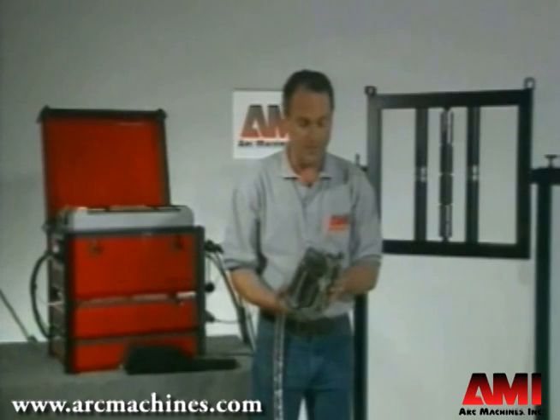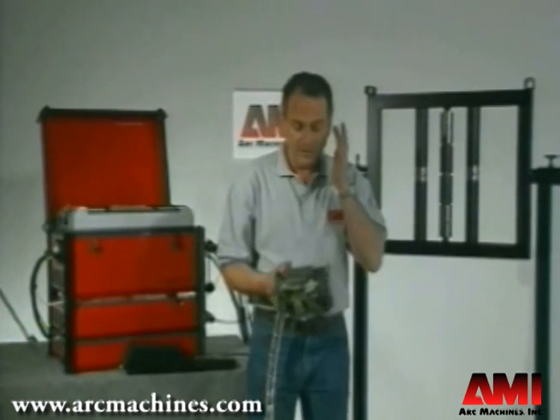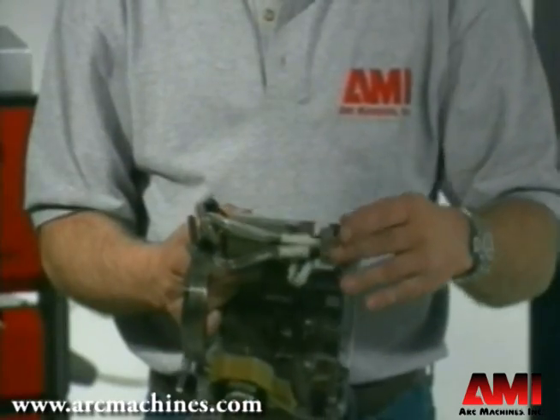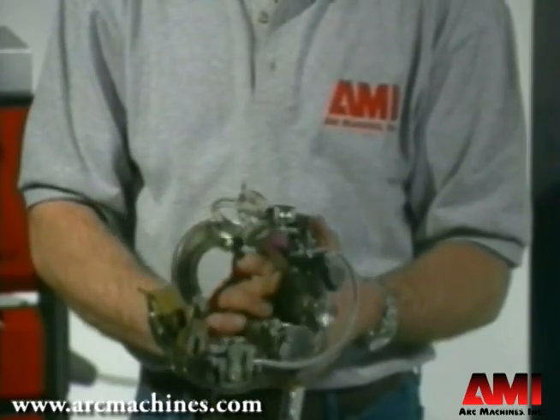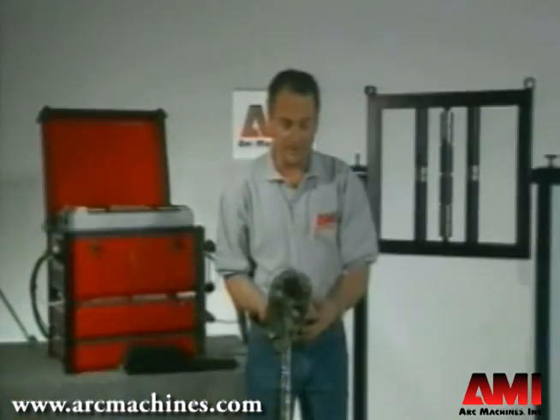There are a lot of different mechanisms contained in this small housing. Your oscillator functions and torch cross-seam functions occur in here. Arc voltage control is handled right from the weld head, and there's a built-in wire feeder and wire feeder mechanism.